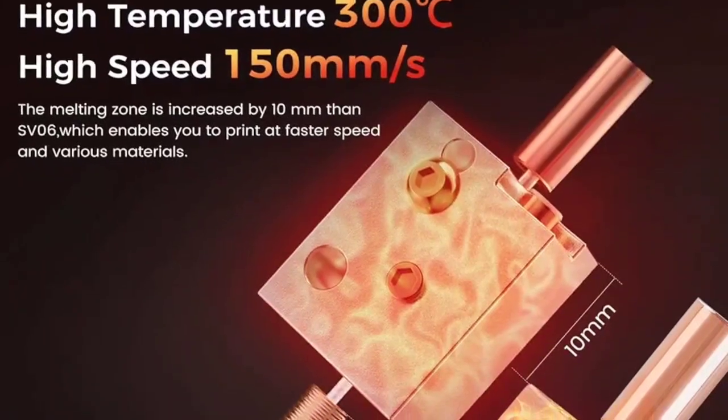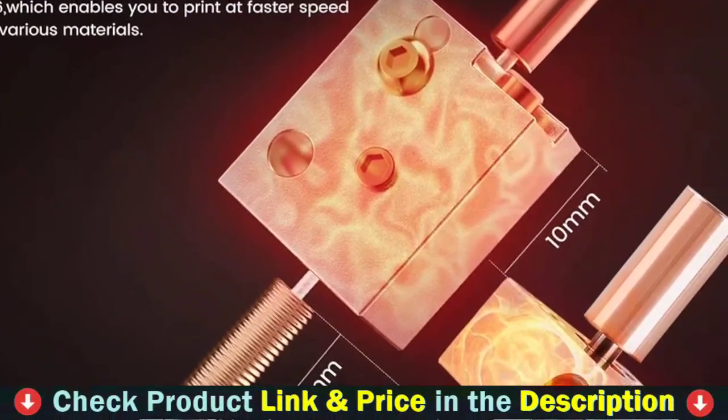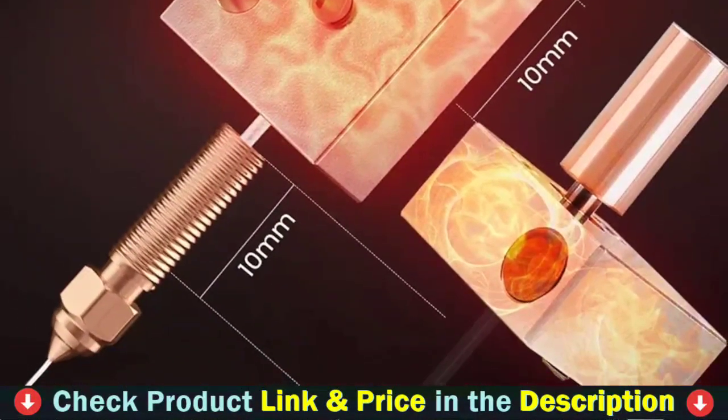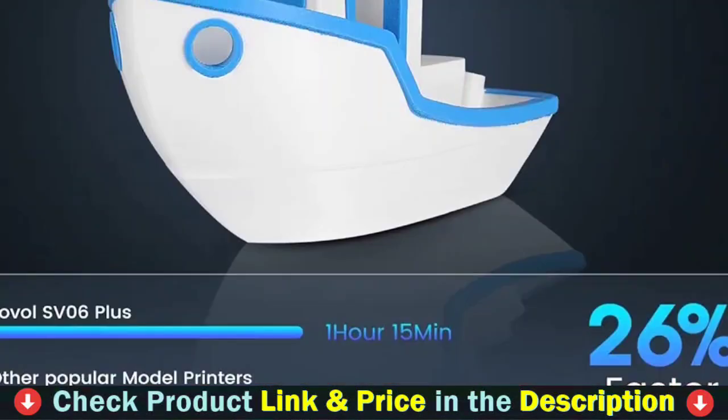Day and night modes can be switched casually. The unique Sovol UI and sensitive response bring you a better experience than a knob display. The 4.3-inch full-color sensitive LCD touchscreen with comprehensive functions and settings offers a better printing experience.